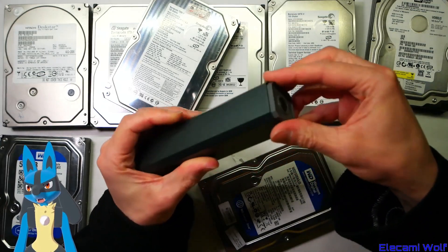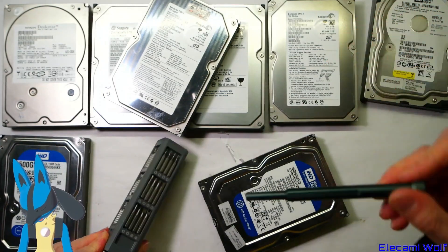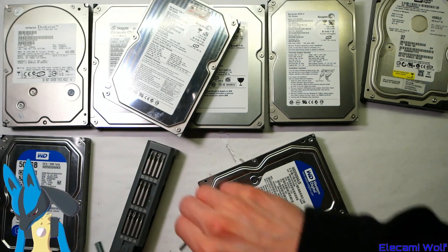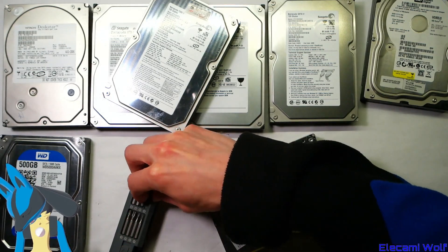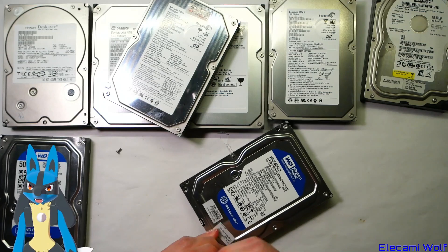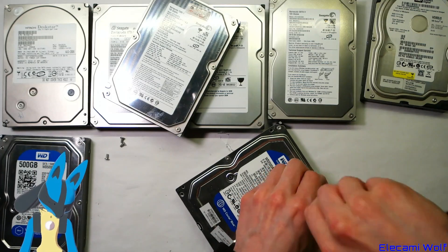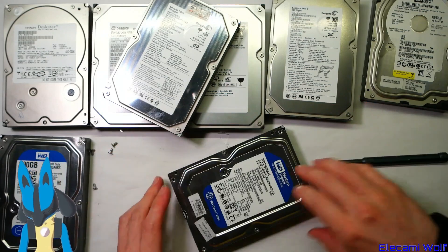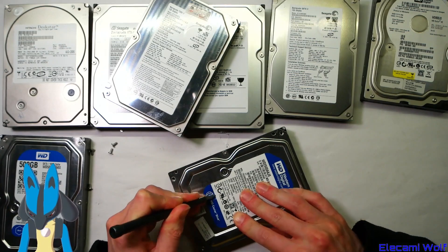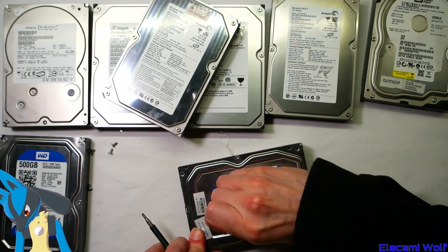I've got this exciting tool. Hard drives always use Torx bits — hopefully this goes big enough. Yeah, looks like it'll be T8. And they always hide some screws under the label on most hard drives, just to make it annoying. So this one's the 250 gigabyte Western Digital. There'll be a screw under the label. Yep, there's a screw there — that'll be on the head actuator arm thing.